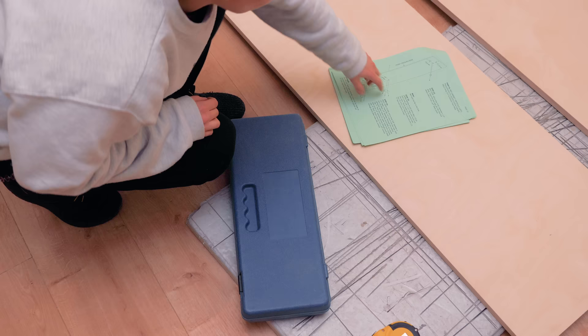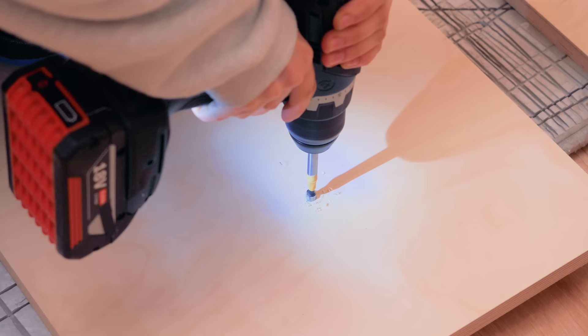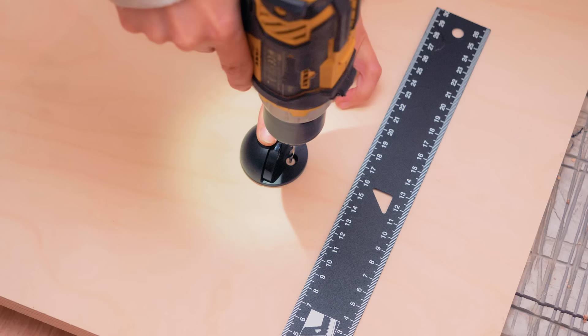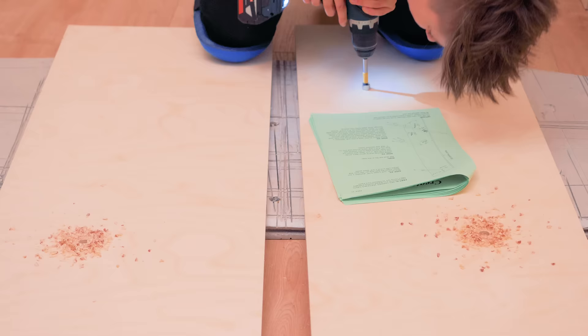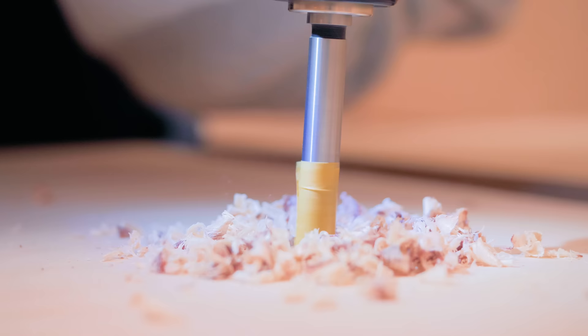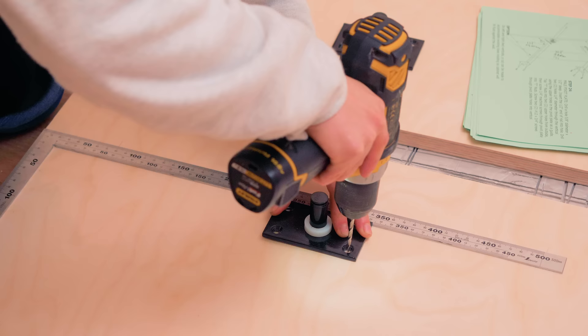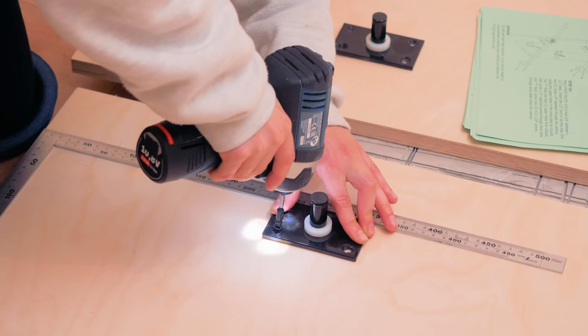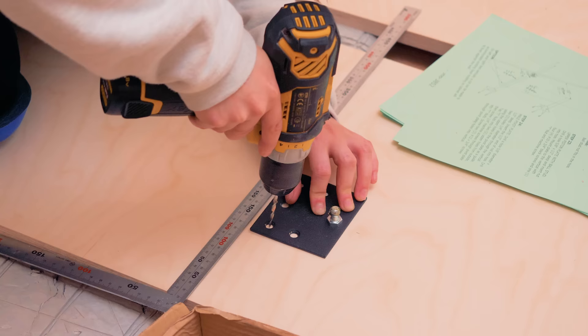I can now continue working on the bed verticals and find the correct size bits for each hole detailed in the instructions. These are the stoppers to prevent the panel with the mattress from going too deep into the verticals. I used masking tape to have a visual reference regarding the depth of each hole. This is one of the plates that will receive the piston to assist raising and lowering the bed.